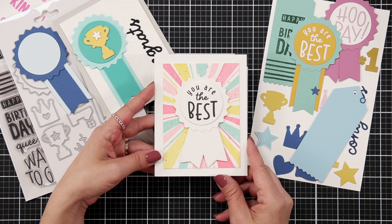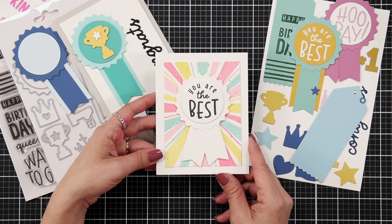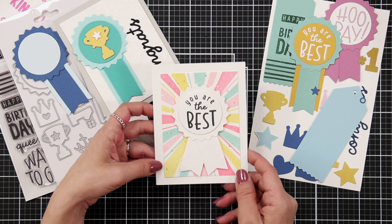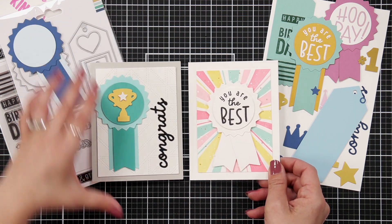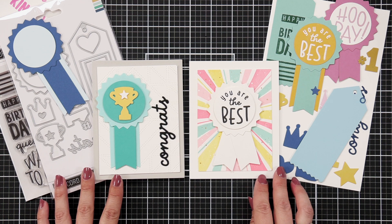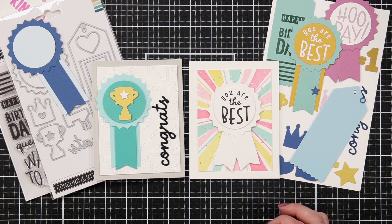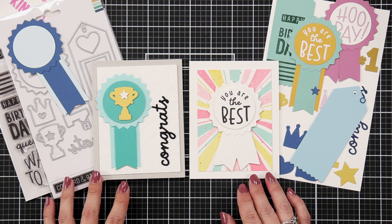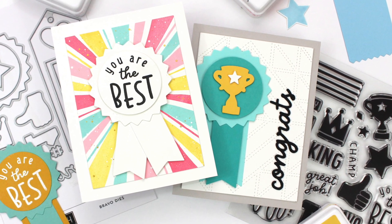This next card is one of my favorites. I used the Happy Rays Turnabout stamp and stamped the rays in Pink Lemonade, Buttercup, Aqua Sky, and Honeysuckle, and then flicked it with some white and gold splatters. I think this is going to be a super versatile set and just something really fun to show your appreciation or just congratulate somebody. So that is an introduction to the Bravo Stamps and Dies.